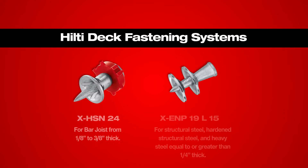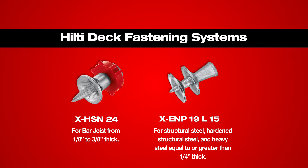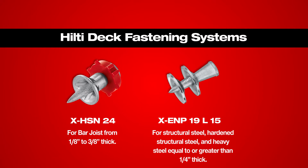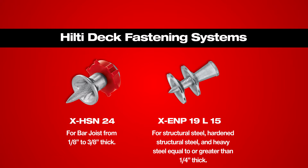The following illustrates two options for deck frame attachment based on base material top cord thickness. The choice of fastener should be made based on base steel thickness.